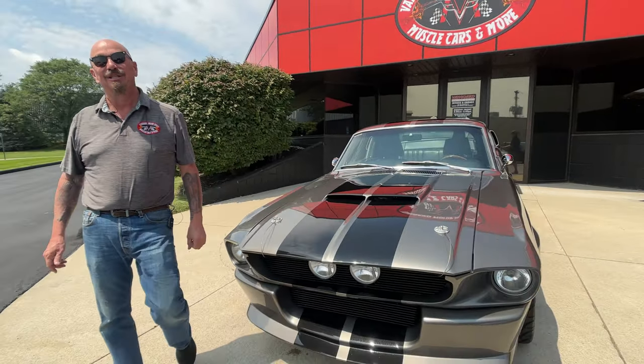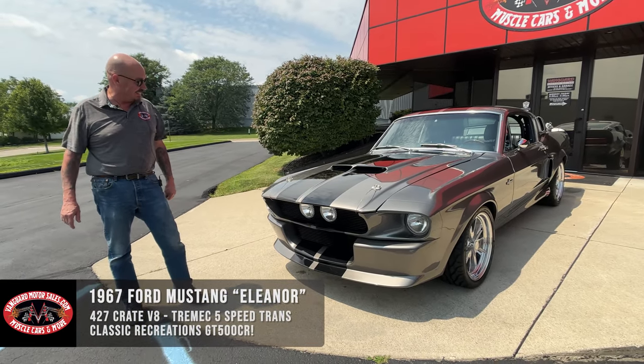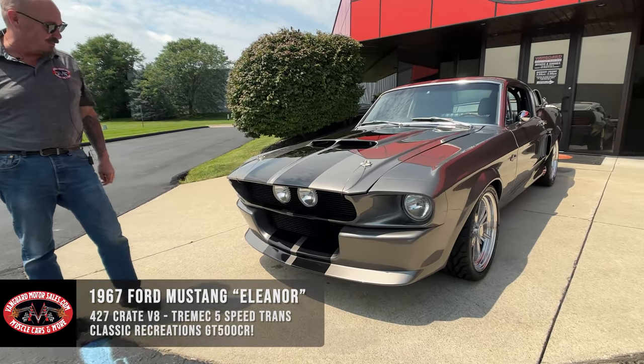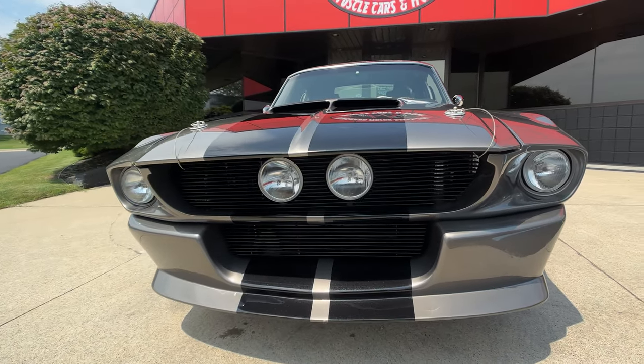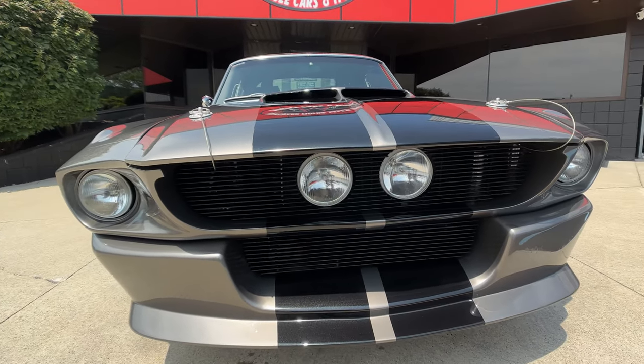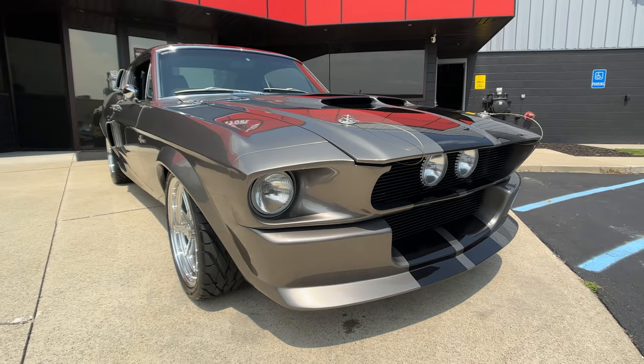Welcome back to Vanguard Motor Sales. I'm Greg, and this lady needs no introduction. She is a beauty, man. 67 Mustang Resto Mod Eleanor, looking sweet. Love the paint color on it — love the metallic. The metallic and the black stripes is just amazing. She is a beauty, man.